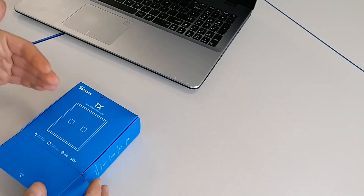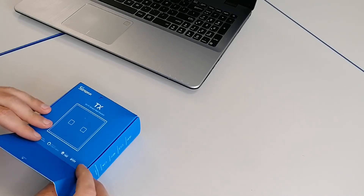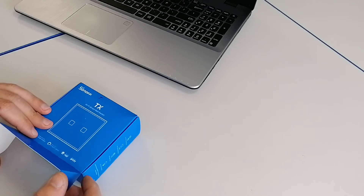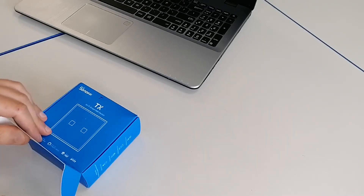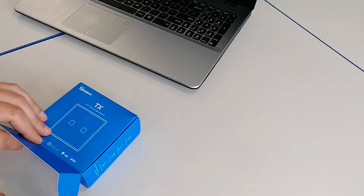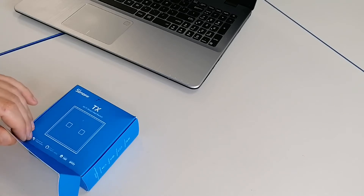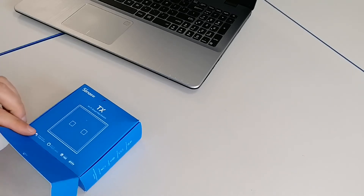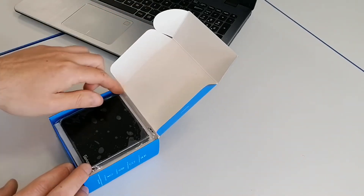I'm going to load Tasmota on it, just for using it with Home Assistant. I know there are Sonoff integrations using your eWeLink account and so on, but we don't care about that — we want to use it with Tasmota, so that's what we are trying to do. It's a black switch.